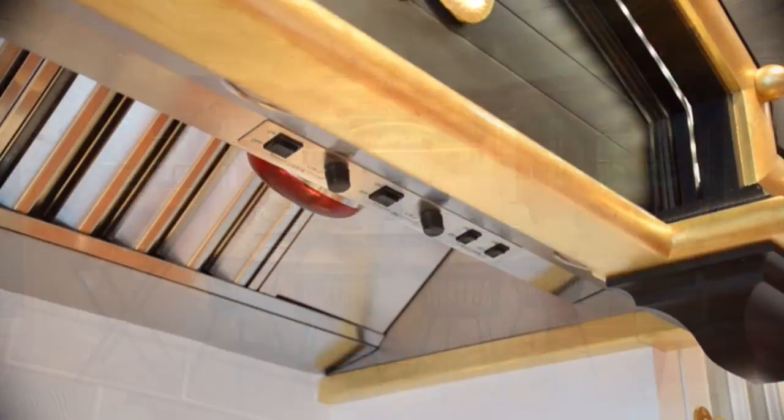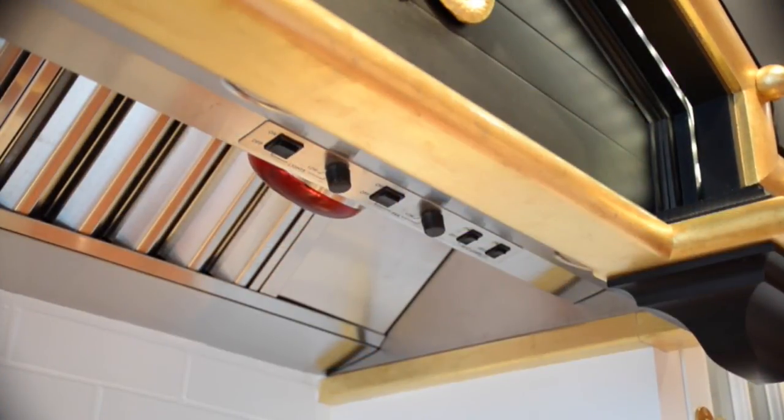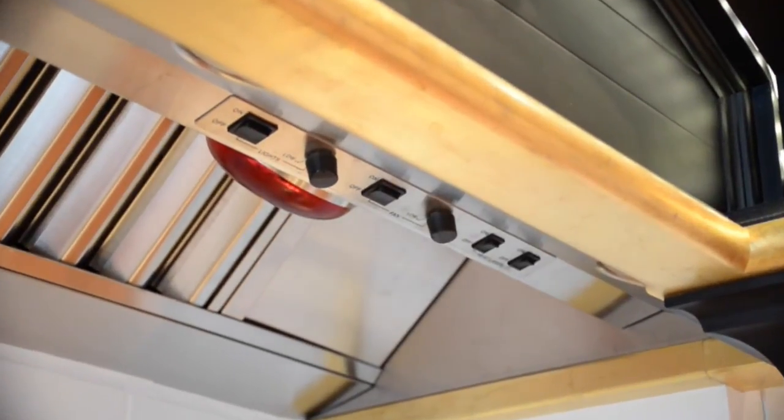The Moltenay stove is equipped with a 1500 CFM hood. This allows for good ventilation, additional lighting, and heat lamps as well.